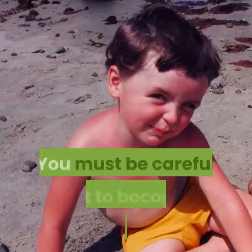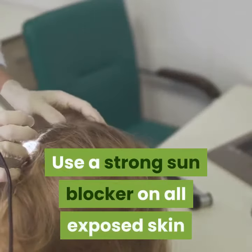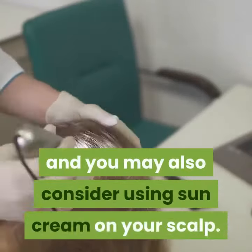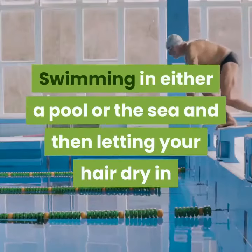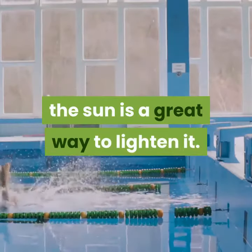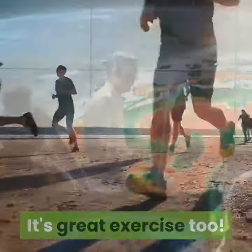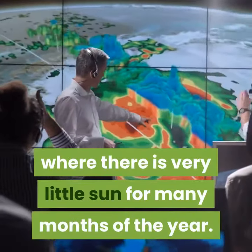Do not overdo it, of course — you must be careful not to become sunburned. Use a strong sunblocker on all exposed skin, and you may also consider using sun cream on your scalp. Swimming in either a pool or the sea and then letting your hair dry in the sun is a great way to lighten it. However, some of us live in climates where there is very little sun for many months of the year.